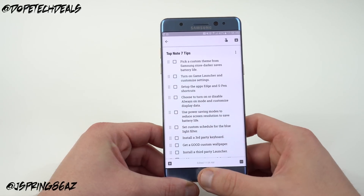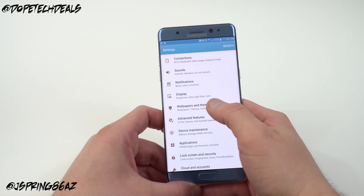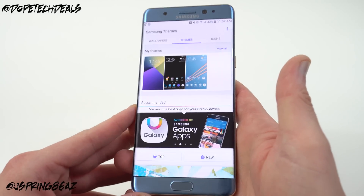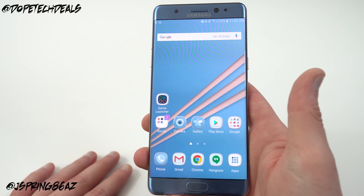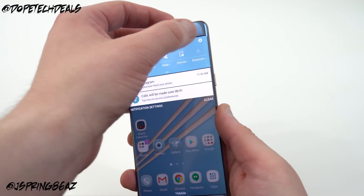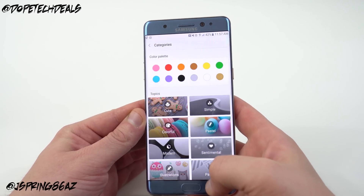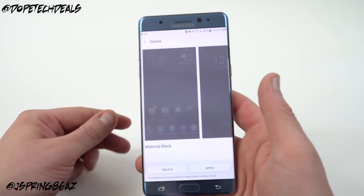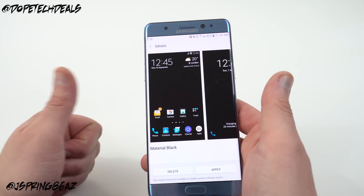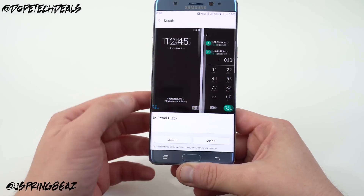The next thing is to pick a custom theme from the Samsung theme store. Darker themes will actually save you on battery life. Go into Settings, then Wallpapers and Themes, and choose the theme you want. I've been using the Coral Blue theme, which cost about three dollars from the Samsung store — it matches the color of my phone beautifully. I also highly recommend Material Black: with a dark wallpaper, everything is black, and that's going to save battery life with the AMOLED screen.